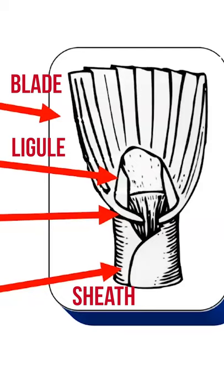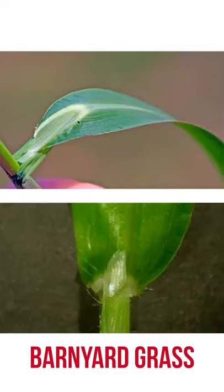And there's one weedy grass we have in Iowa that doesn't have a ligule. Barnyard grass is the only weedy grass in Iowa that doesn't have a ligule.